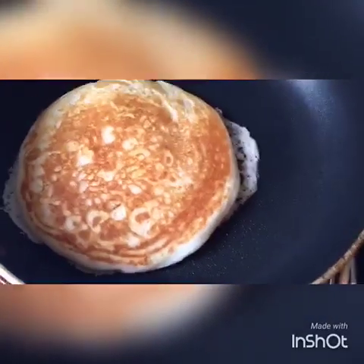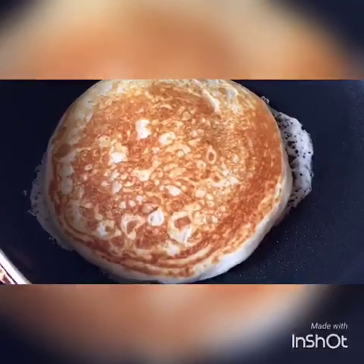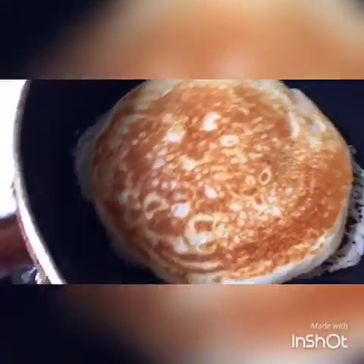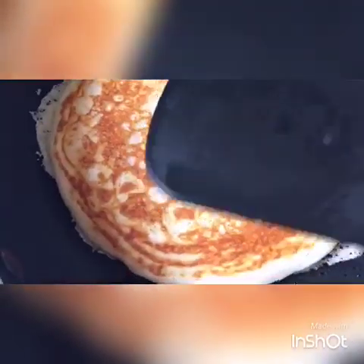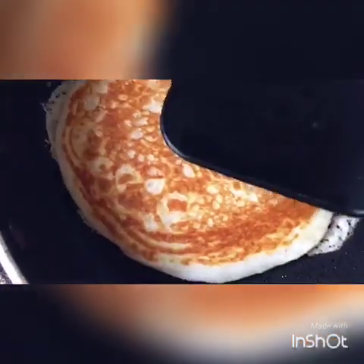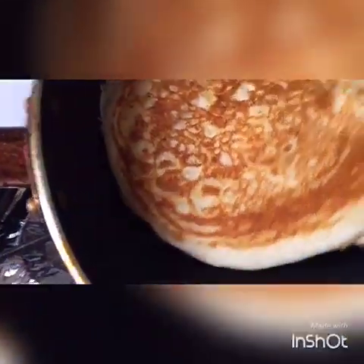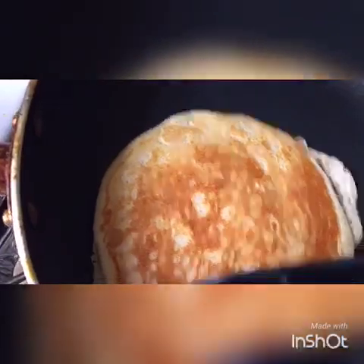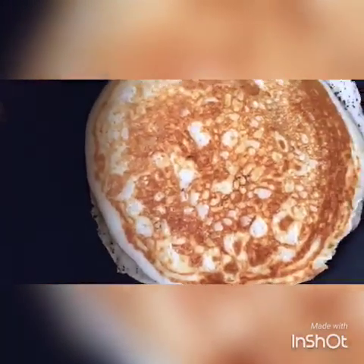So after two minutes, I turned it over. And this is the color that you want it in — a nice golden brown. I'll give it like another two minutes.